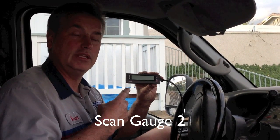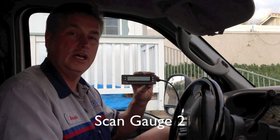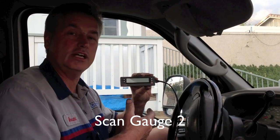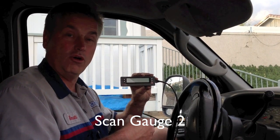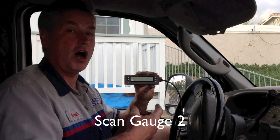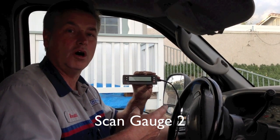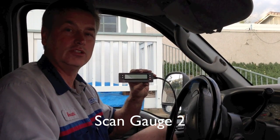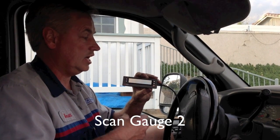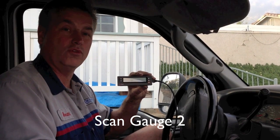Some of the things it can do: it can scan and get your generic codes, your global codes. If your check engine light is on, it'll find and read the codes causing it. It can also check smog readiness — if you just try to clear your codes to fool the smog test, it doesn't work. You have to make sure the monitors have run and it's ready to be smogged.